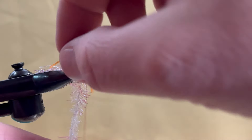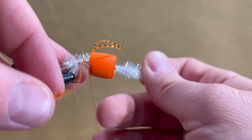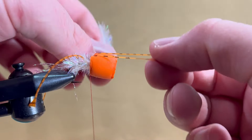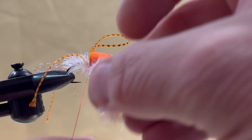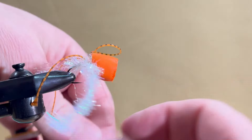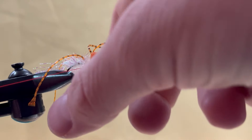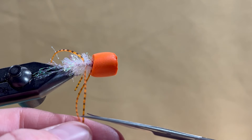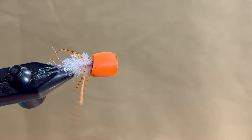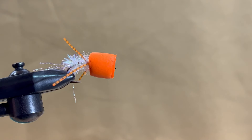Once at the back legs, go between the legs and push them rearward. Continue palmering forward with a few more turns while pulling the front legs forward. Secure the chenille with a few thread wraps and cut it off. Do a three to five turn whip finish and cut your thread. Trim the legs to your liking — an inch or so is perfect for this popper. This pattern catches smallmouth and largemouth very well.